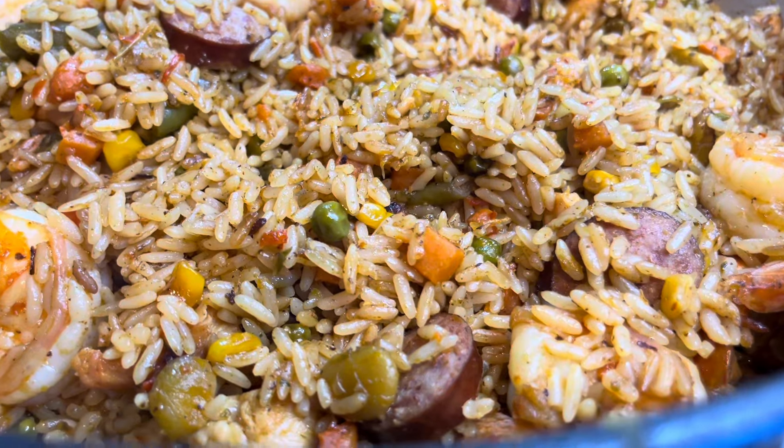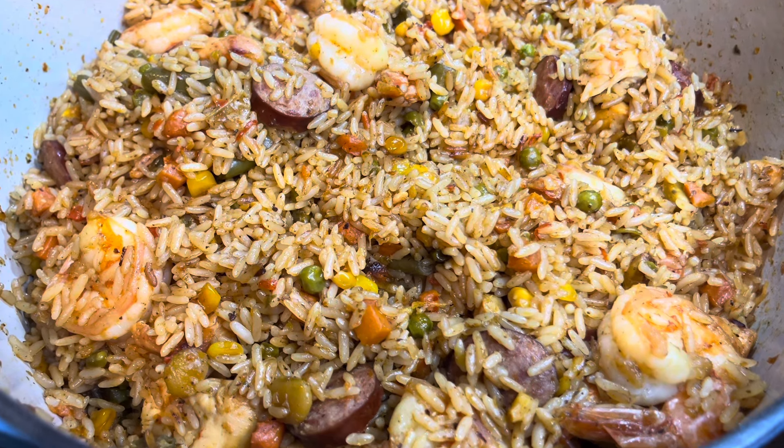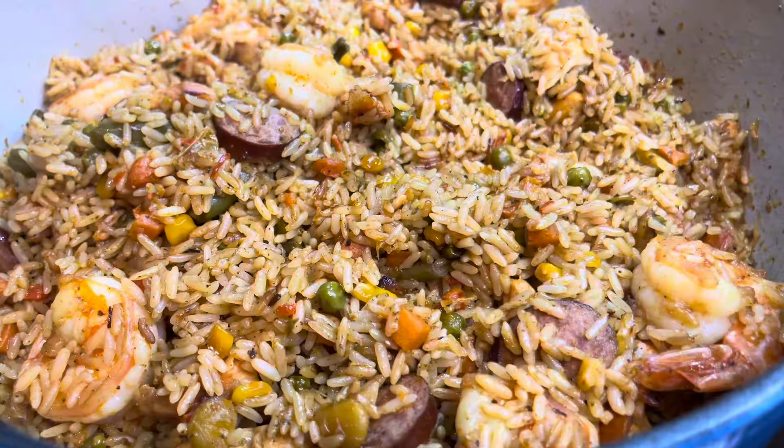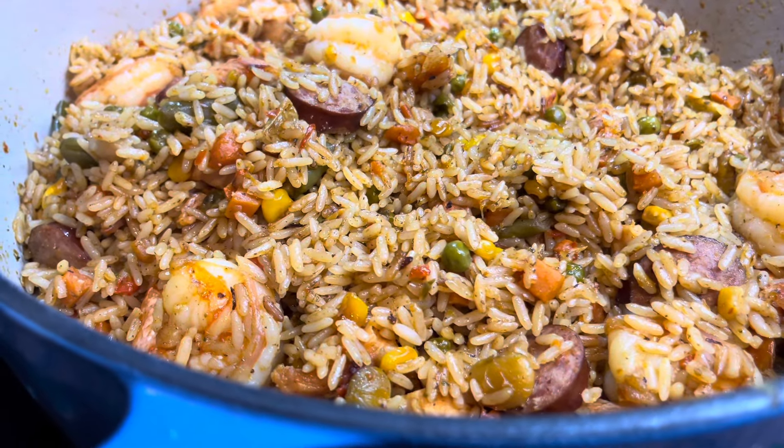And that is it, guys! I hope you enjoyed the video. You have to try this bomb Liberian fried rice. Please don't forget to comment, like, share, and subscribe, and I'll talk to you in my next video. Bye!